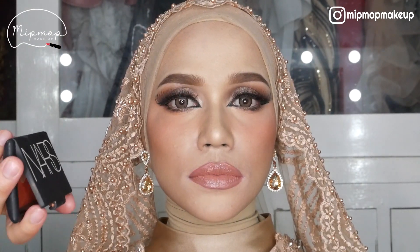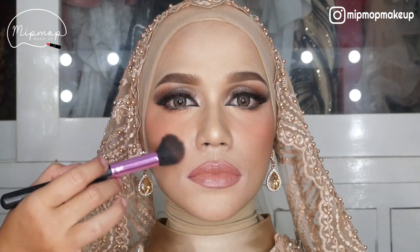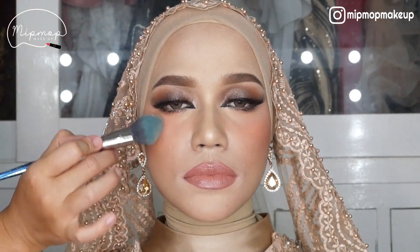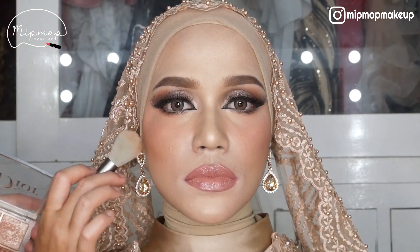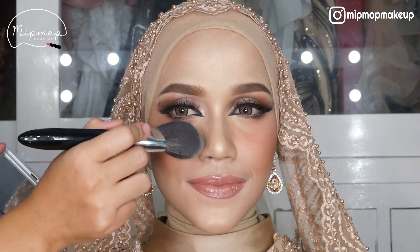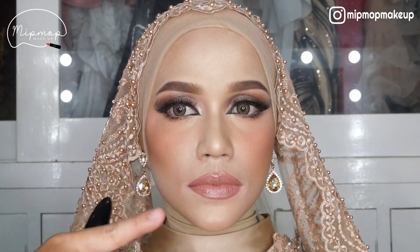Lanjut blush on, aku kasih dari Nars yang Touch Mahao. Sedikit aja guys, karena matanya udah tajem banget. Tambahin highlighter lagi — highlighter konturnya yang coklat, ini highlighter tapi bisa jadi contour. Lalu aku tumpuk bedak lagi, rapihin contour, rapihin, ngeblend gitu. Jadi kan beda, yang sini udah dirapihin conturnya, yang sana belum, lebih tegas yang sini.